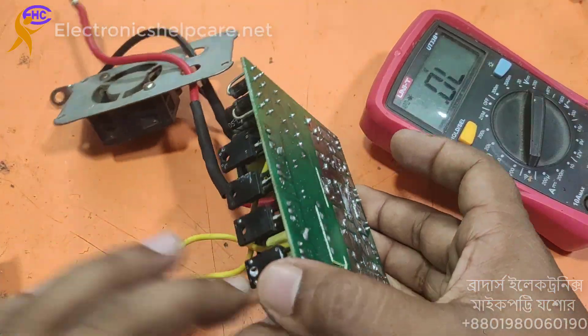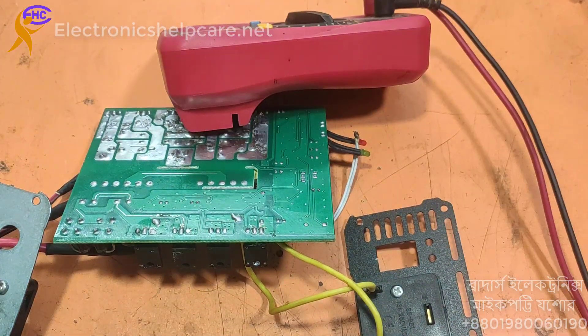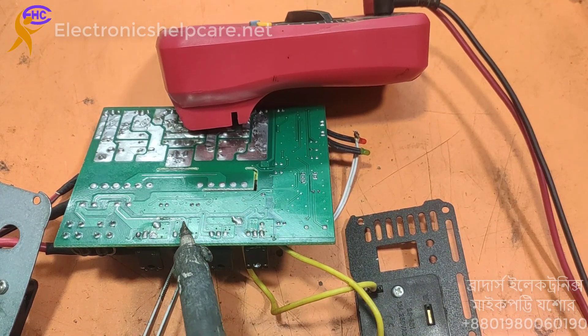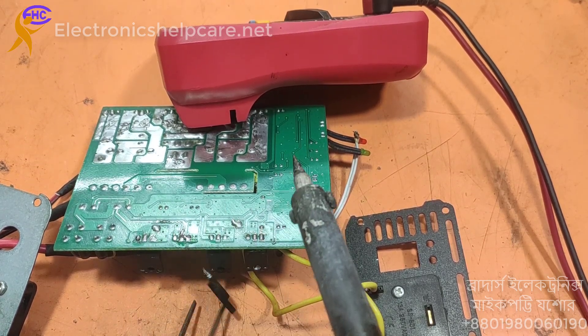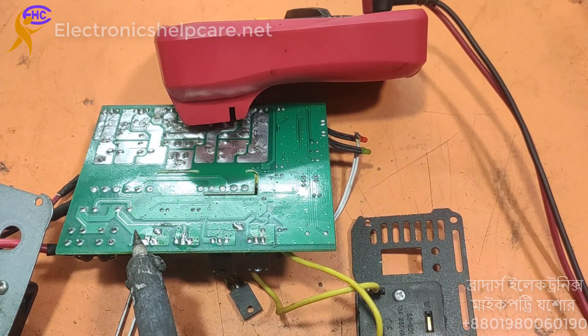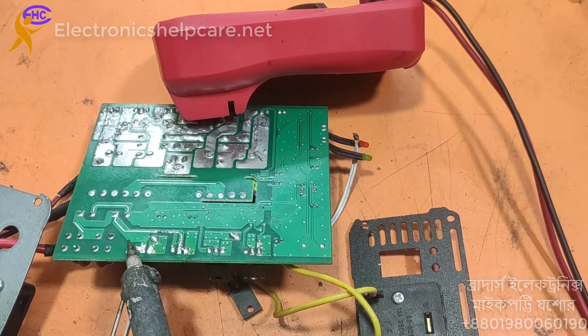We need to change this MOSFET. I am going to take out the MOSFET. Be careful — it is so hot because it has MOSFETs on two sides. We have to be careful to take out the MOSFET.